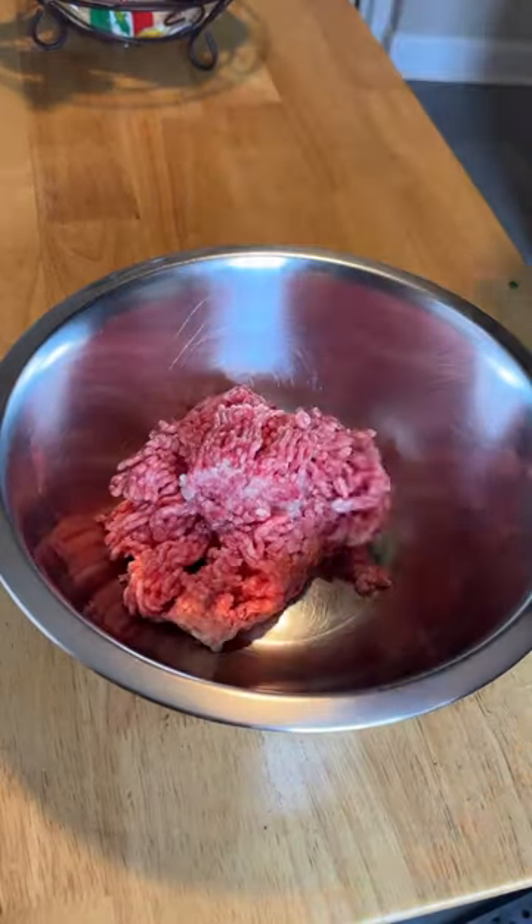Today we're making meatloaf sandwiches, and honestly that's one of the best things you could do with leftover meatloaf. To make our meatloaf, one pound of meat goes into a bowl — I've got half pork, veal, and beef.